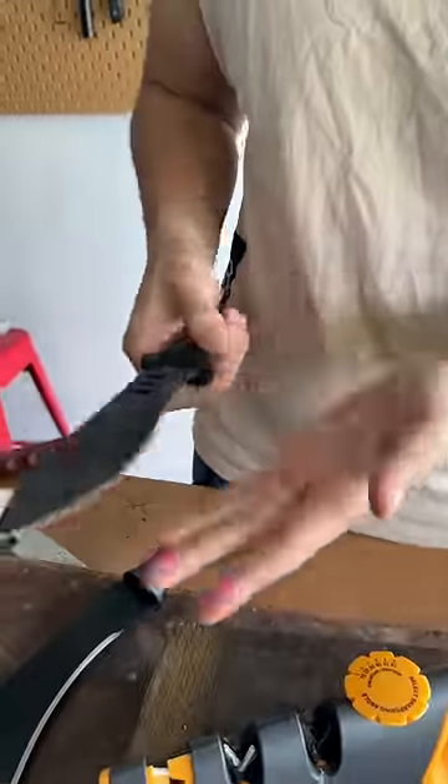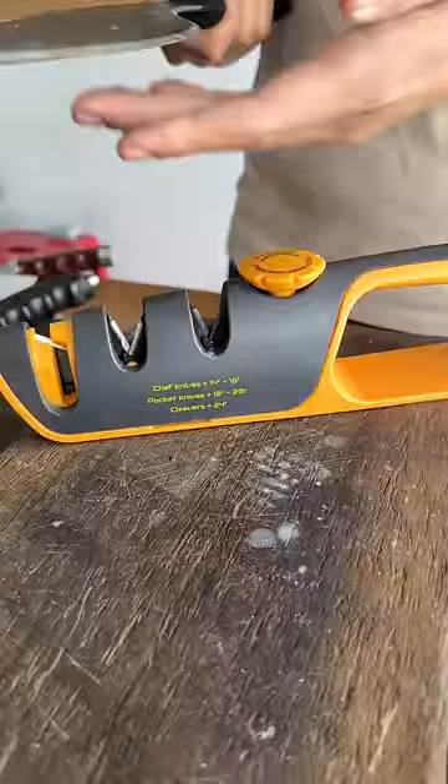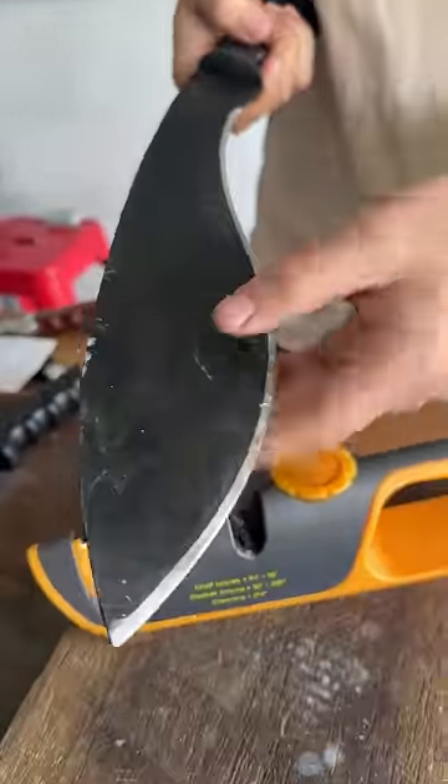These are outdoor knives, so we're not going to stop either of them. It was a lot harder to sharpen the cold steels because they're high carbon ones.